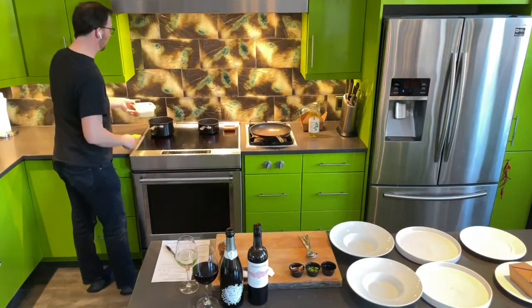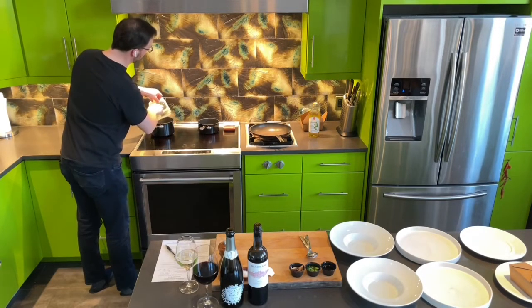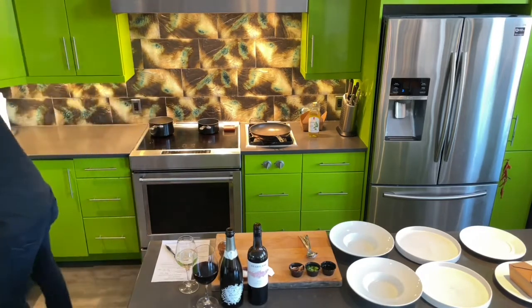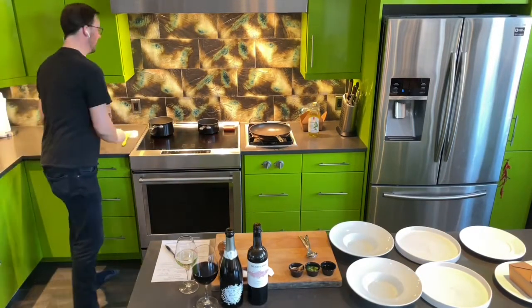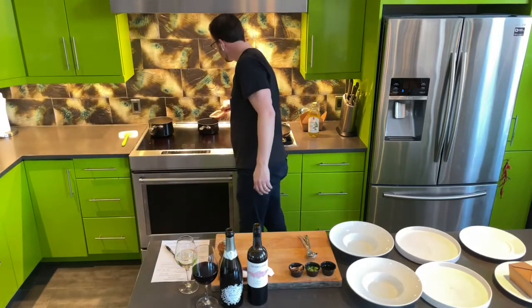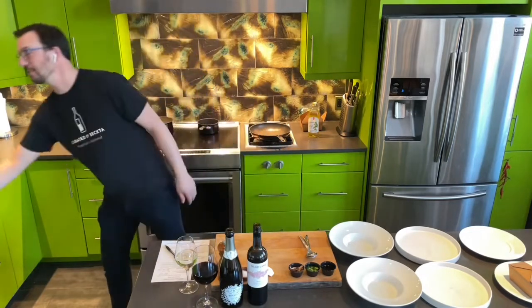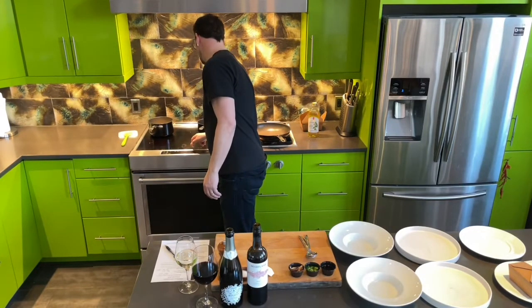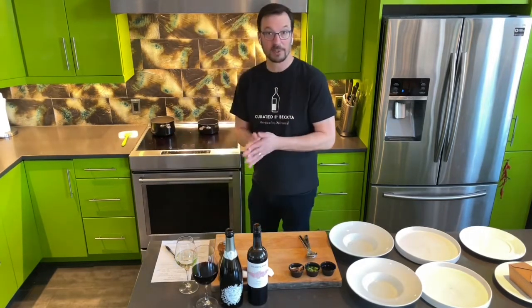We've got this beautiful parsnip and miso soup. Miso is a wonderful ingredient — it's packed with umami, the fifth taste, that savory tastiness that I just adore. That's going into the soup, and we also want the demi-glaze going — that's the amazing sauce which is also very high in umami flavoring for the short rib. We're going to warm the demi-glaze on medium low and warm the soup on medium high.